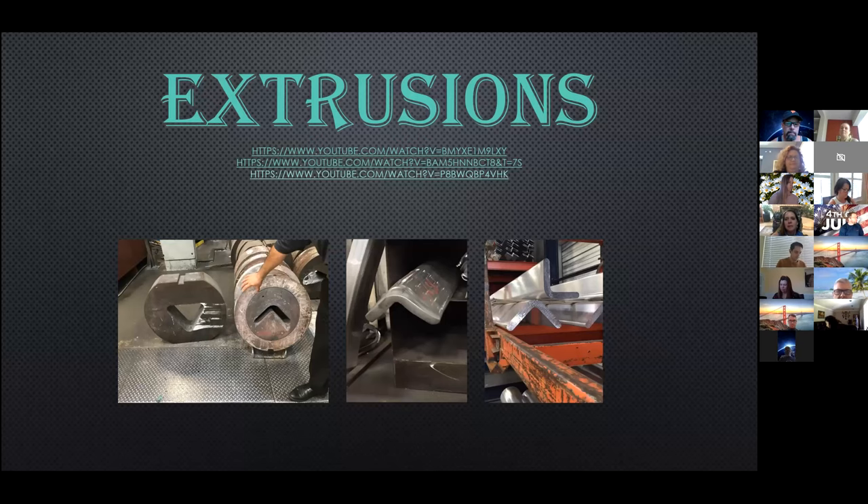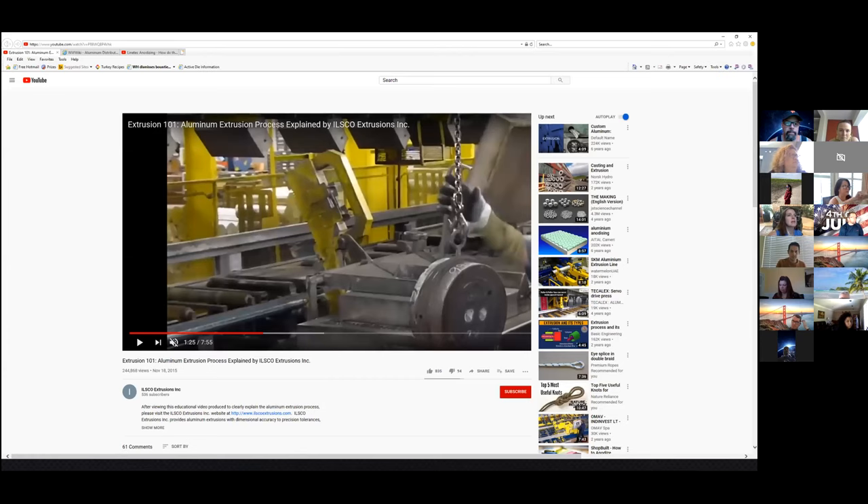My name is Heather West. I've been with Walters and Wolf for a little over 15 years, and today I'm going to talk to you about extrusions. A lot of you may or may not have been to an extruder, so I thought I'd show a little video on some of the different things happening in the extrusion world while at the extruder.